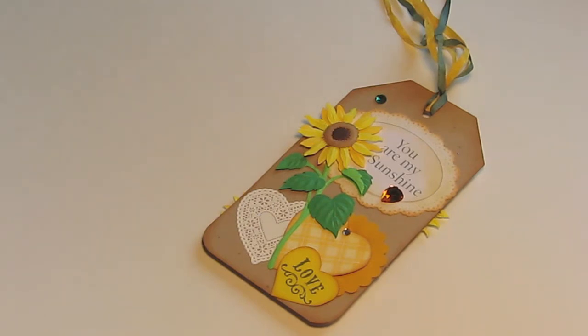I thought it was a really fun challenge and it really had me thinking. So I ended up going with sort of a yellow theme and I did a tag, and I'm pretty happy with how it came out.